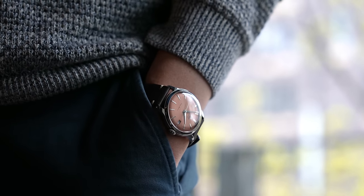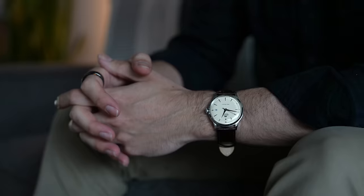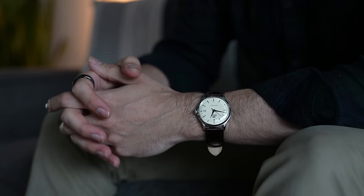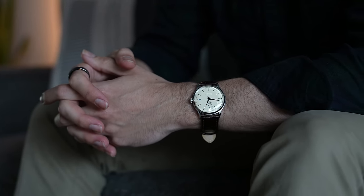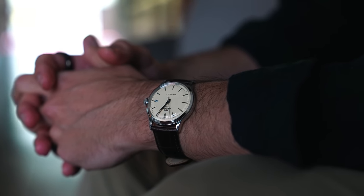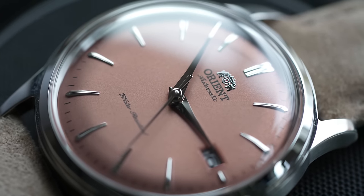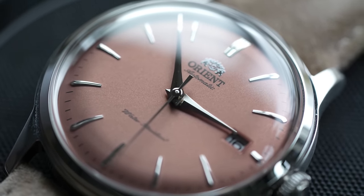I found this watch on the Orient website for $300 after a 10% discount code that flashed up on the screen. What a thing for that price — I gave my last Bambino to a friend and saw him wearing it the other day, and it does not look like a $300 watch, especially from a few feet away. You might mistake it for something much more high-end. He's got a bigger wrist, but the 38 millimeter size still looks great, because the visual size of a watch has a lot to do with the dial-to-bezel ratio — and the bezel on this watch just gets out of the way.